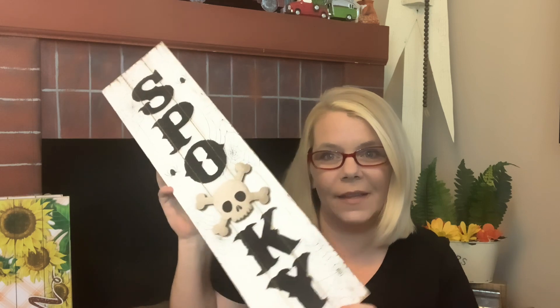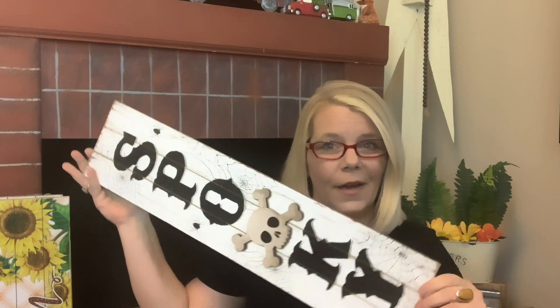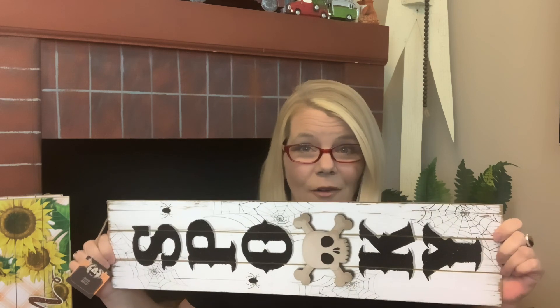I was wondering why I couldn't get them all in frame — I know I did back in the spring — but that's why, because they're literally longer. I would say that's about two feet. Let me know in the comments if you agree — how long do you think it is?